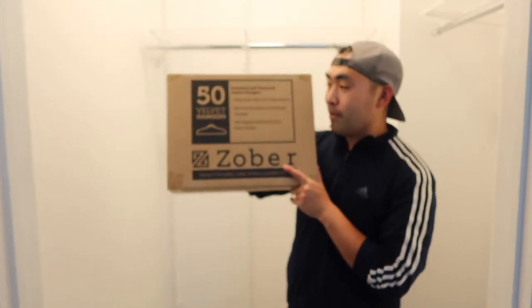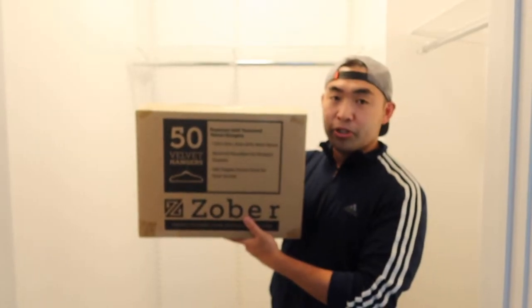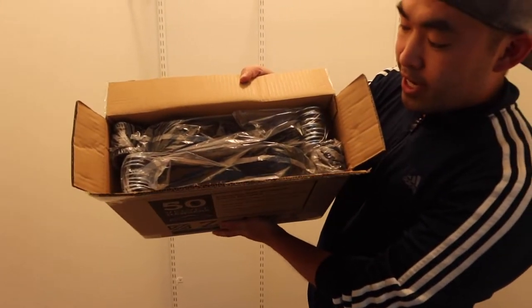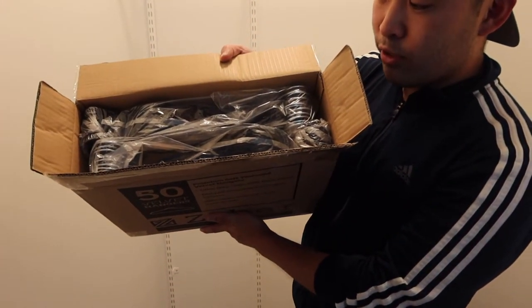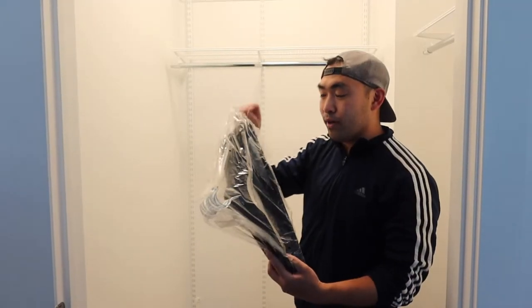So in this video episode we have this cool product right here in my hand, and basically what these are are some doublet hangers. Let me actually open it up to show you guys what's included inside first. When you guys first open it up, this is basically what it looks like — you can see it's all nicely wrapped. Let me take it out and show you guys what it looks like.